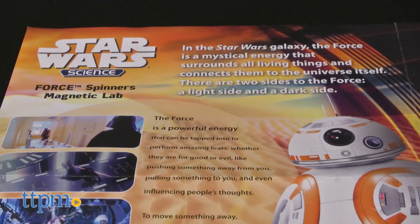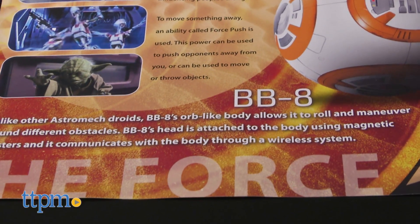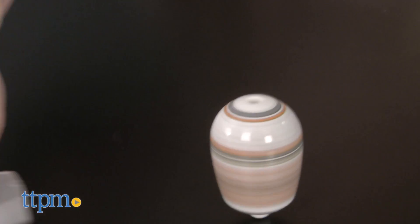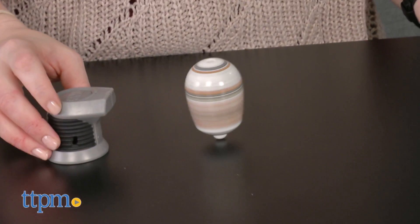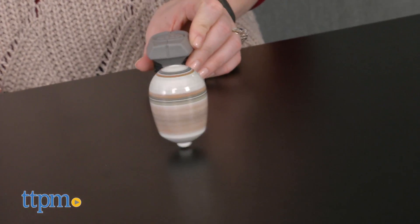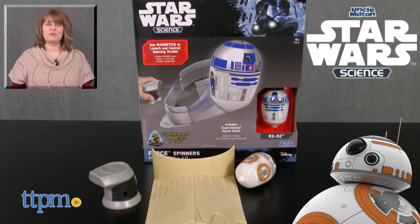This offers a fun way to introduce young Star Wars fans to some basic scientific concepts. We like that it tries to help kids understand magnetism through the concept of the force. There's a learning curve to figuring out how to control the droid, but as kids get the hang of it they'll think it's cool that they can control where BB-8 spins and they'll like pretending that they are a Jedi using the force on the droid. For where to buy and current prices, visit TTPM and subscribe to our YouTube channels for more reviews every day.